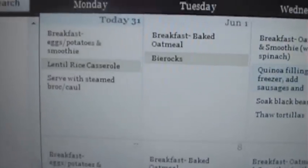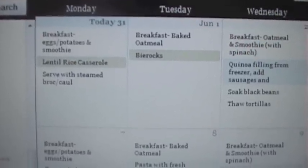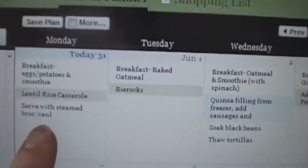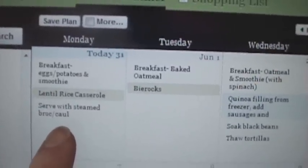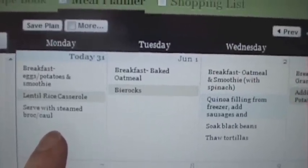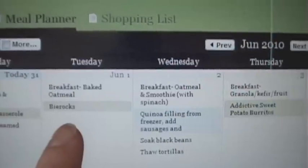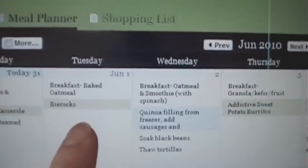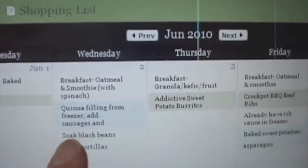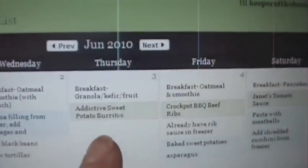Now I'm starting on dinners, and I'm basing them on the produce I found in my fridge — I want to use up what I already have before shopping for new produce. For tonight I'm doing a lentil rice casserole with steamed broccoli and cauliflower, because I have half a head of each that needs to get used up quickly. Tomorrow we're doing bierocks — beef and cabbage pockets — because I had a head of green cabbage that's looking a little sad and needs to be used up.